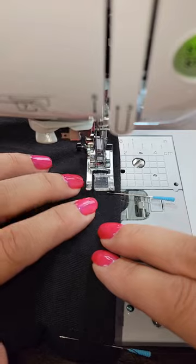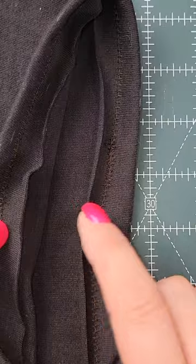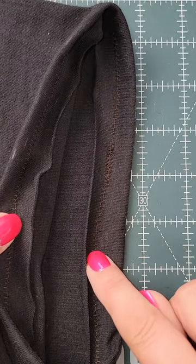I opted for a stretch twin needle. Originally I was going to do a double fold, but I decided against that. I'm going to go back through and trim all this excess. Lastly, just give it a good press and you'll be good to go. So much better.